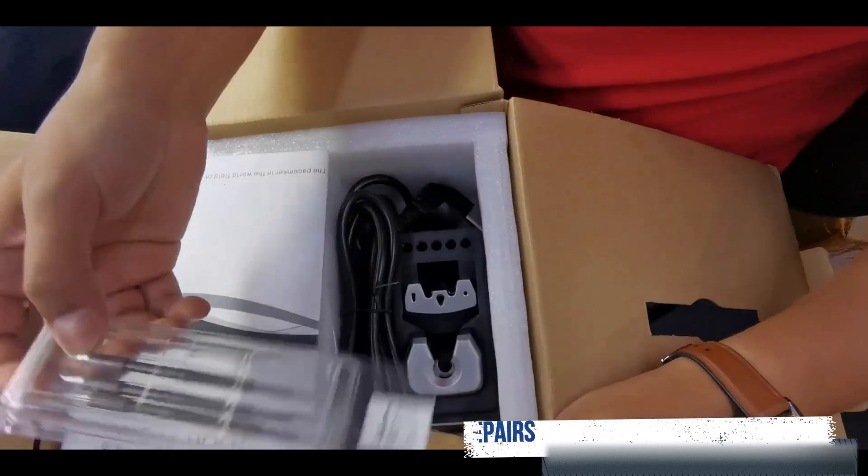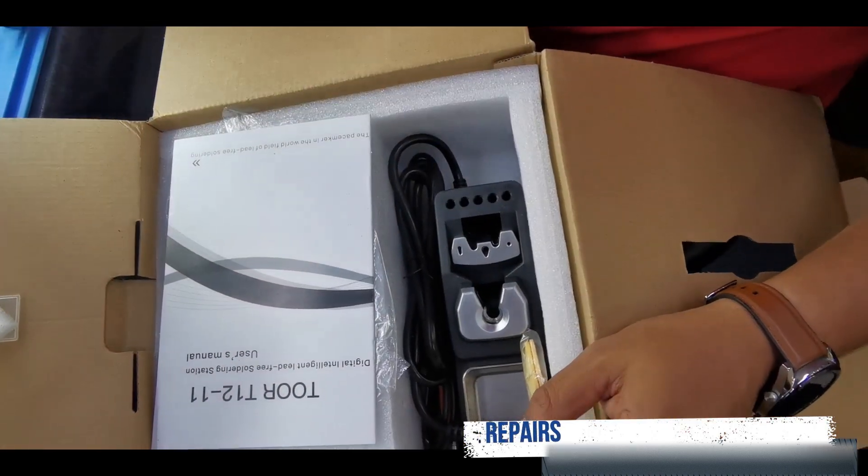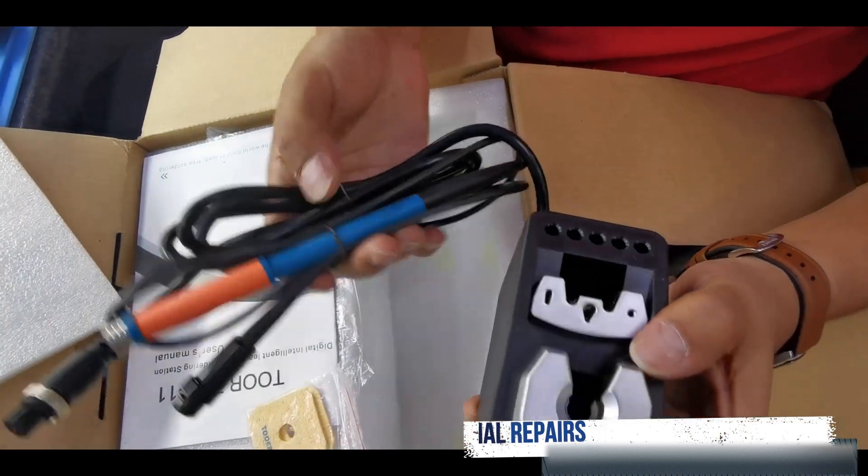It comes with tips included, which is really nice — three tips, a power cord, and one head holder.